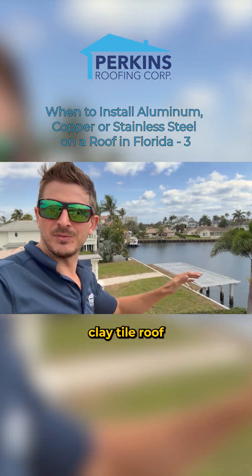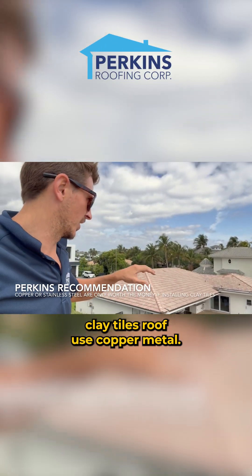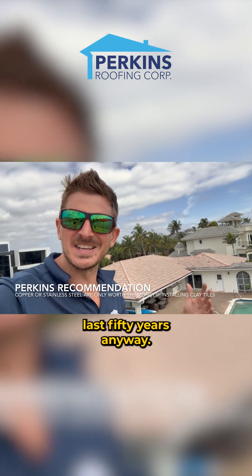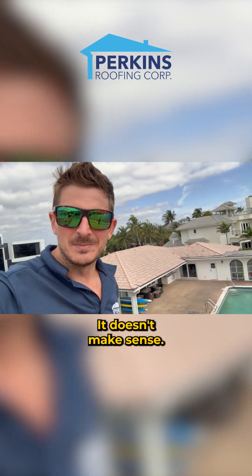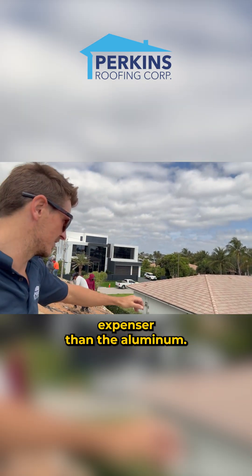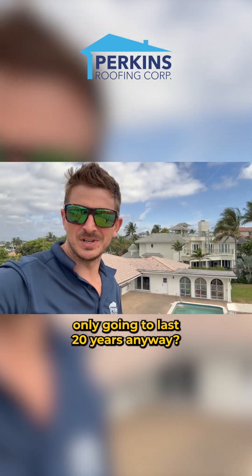If you're building a clay tile roof or a metal roof, it might make sense to use copper metal for a clay tile roof. But if you're putting concrete tile, it's not going to last 50 years anymore — it's a waste of money. If you want to save money, just do aluminum finishes rather than copper, because copper is 2.5 times more expensive than aluminum. So why install it when it's only going to last 20 years?